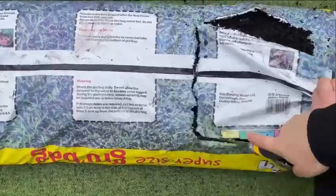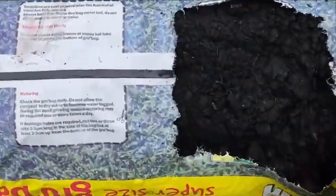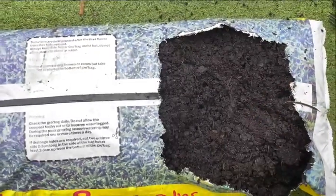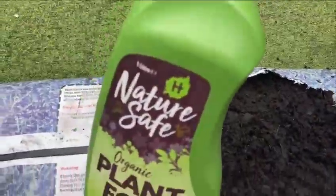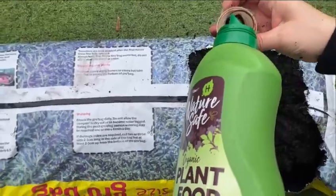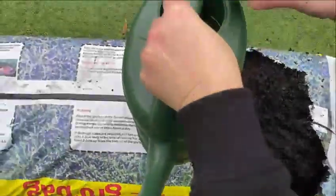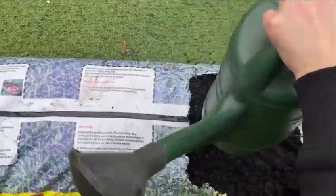It's proving a little bit difficult to do this, but I'm getting there. As you can see, the soil is lovely and rich. I'm going to use a little bit of organic feed and mix it with water just to give them a good start.